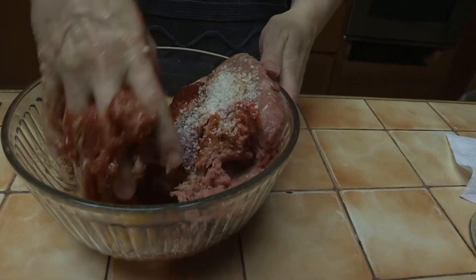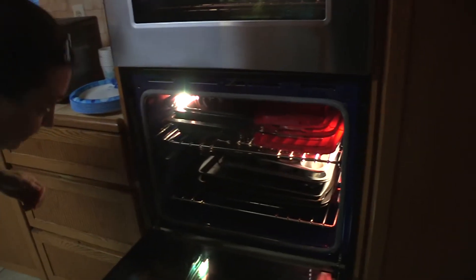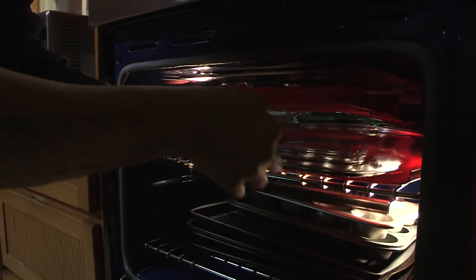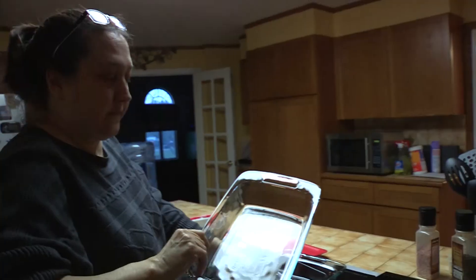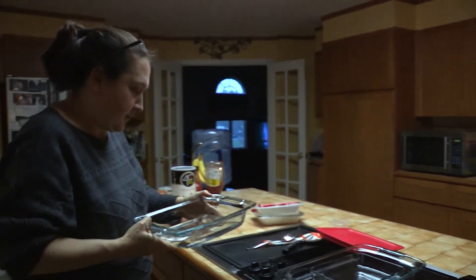Yuck, yuck. And my pan — oh, you know what, I'll use what daddy got me for Christmas. Lucky me! I'll use my new Christmas dishes. Do you think this one was too small?